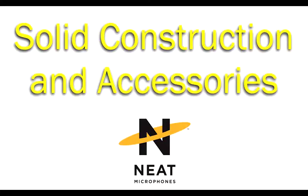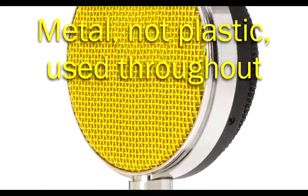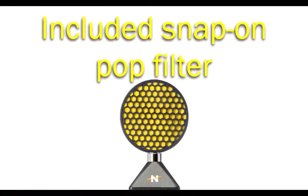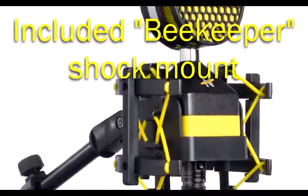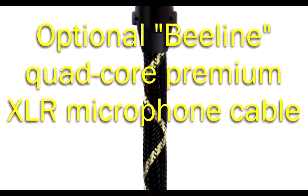The solid construction and included accessories add to the Workerbee's value. The main material is metal, not plastic, and the included honeycomb snap-on pop filter conveniently minimizes plosives. The Workerbee also includes the Beekeeper shock mount and is compatible with the optional Beeline quad-core premium XLR microphone cable.